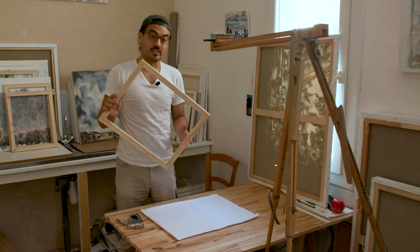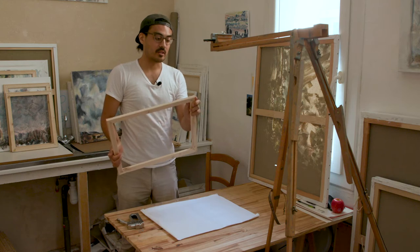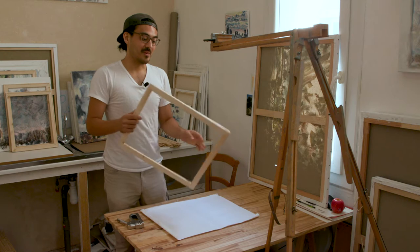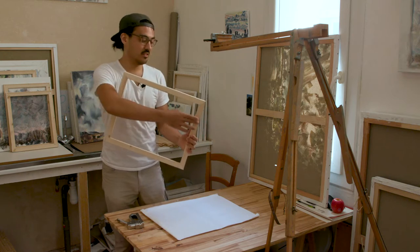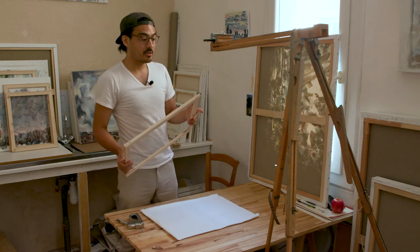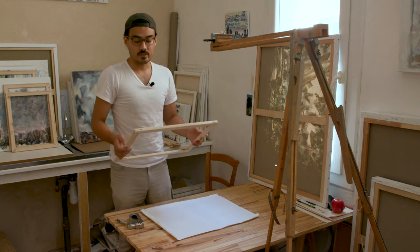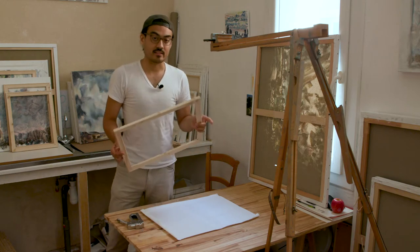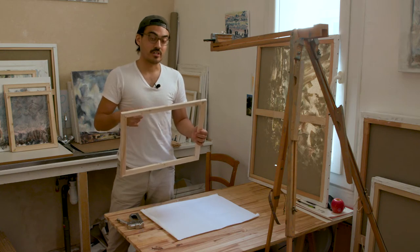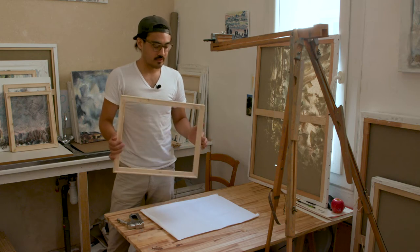I work almost exclusively on stretcher bars like this. I like them because they make the painting more sturdy, more solid, they make it a lot easier to hang. Just by putting string here, it makes it really easy to hang. You can also reuse them endlessly. So if I do a painting on one of these that I think sucks, I can take the canvas off, stretch fresh canvas around it, and try again. So that's what I'm going to show you how to do.